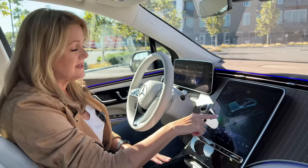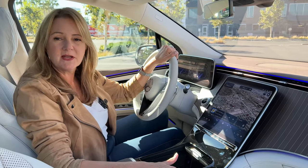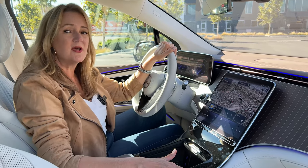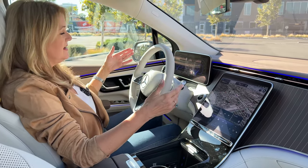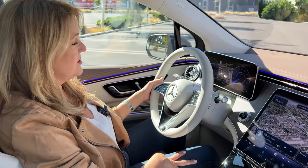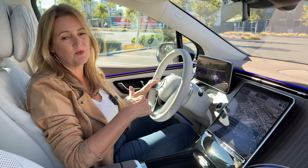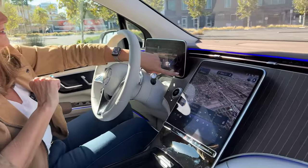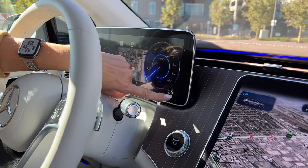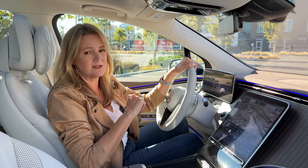In this car you probably want to select E mode — that's where you're going to get the most range on your battery charge. This one is projected to get about 300 miles to a charge, but you can extend that by putting it in E mode and using one-pedal driving. You pull the left paddle to get the strongest recuperation, which is what Mercedes calls regenerative braking. That's where you almost never have to touch the brake while driving — pretty awesome.